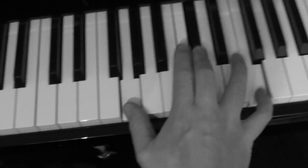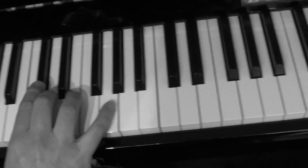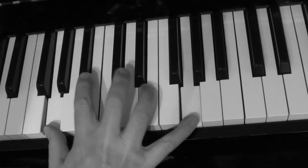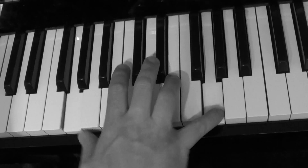And then you can just trill it. Go up an octave.